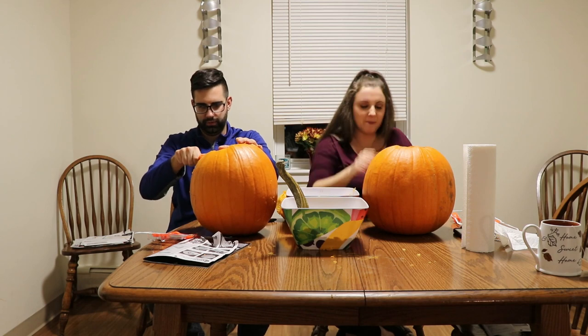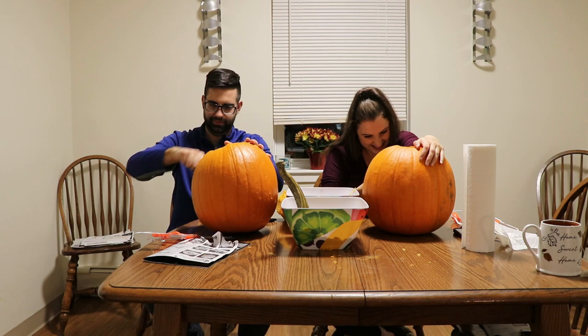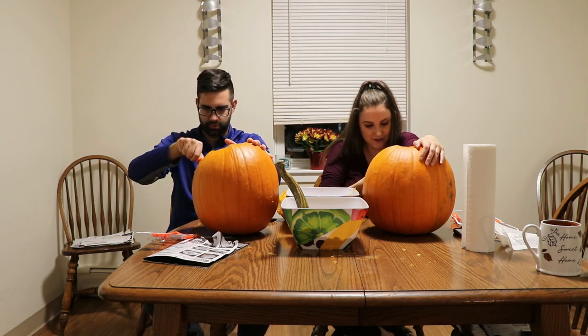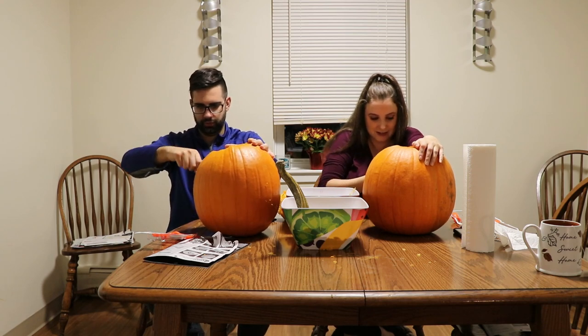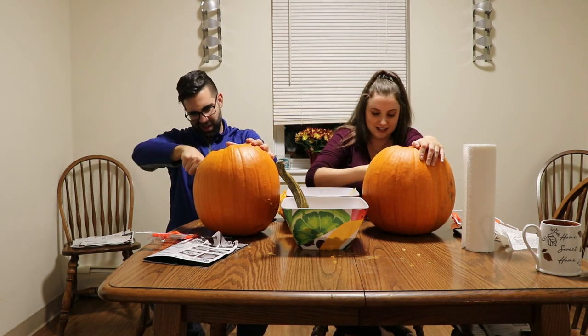He's making a happy pumpkin, I'm making a scary pumpkin. Go figure. I'm sure your viewers aren't surprised by that. He doesn't like any scary movies, but I'm a huge fan of them. Life is scary, young people. I guess opposites attract.